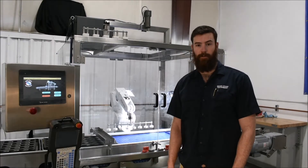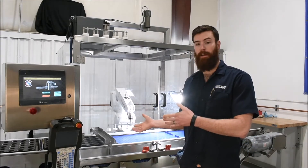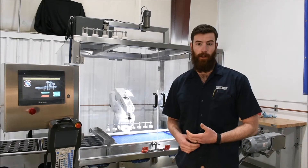Hi, I'm Matt Waters, one of the engineers here at Right Stuff Equipment, and I'm here to show you this robotic dough compressing cell that we put together for one of our clients.